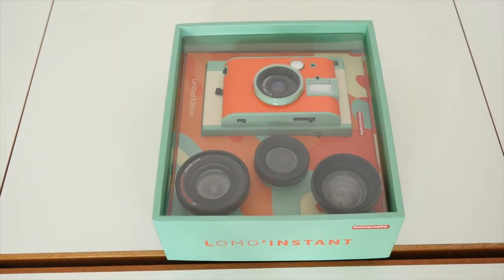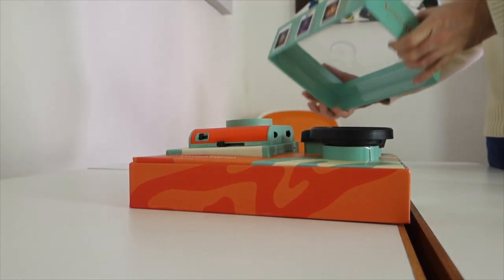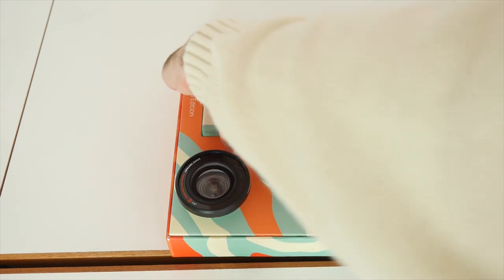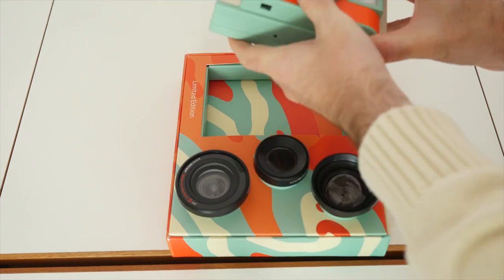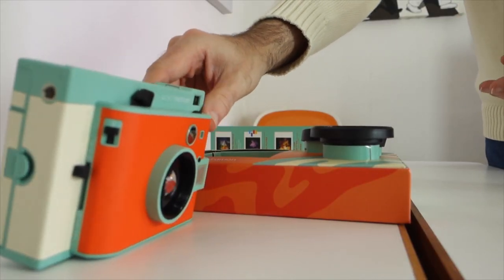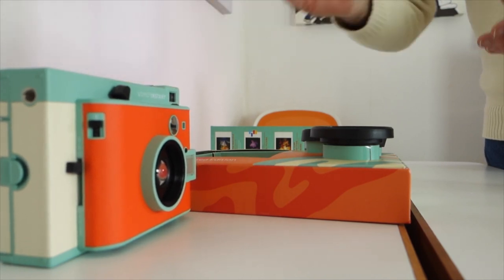Let's get this unboxed and see what we've got inside. We remove this top section and you can see the camera presented very nicely in the top portion. We're going to remove that very carefully and pop it to one side — we'll have a closer look at that in a short while.